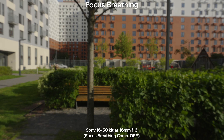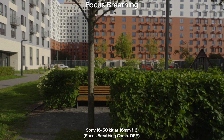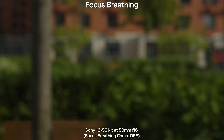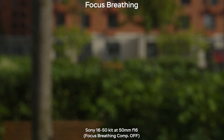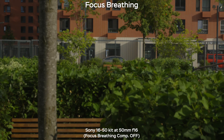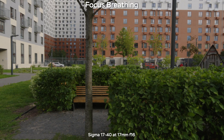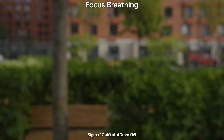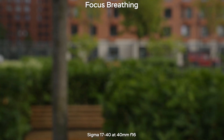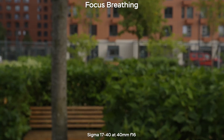In terms of focus breathing, the Sony 16-50mm has a very slight focus breathing effect at 16mm, and at 50mm it's a bit more noticeable. On the Sony lens you can enable focus breathing compensation to eliminate it completely. On the Sigma at 17mm, there is a very slight focus breathing effect but it's not dramatic. At 40mm, it almost has no focus breathing whatsoever — a very nice result for video work.